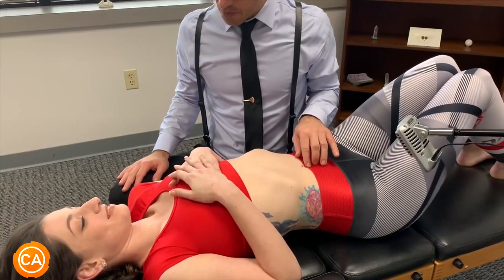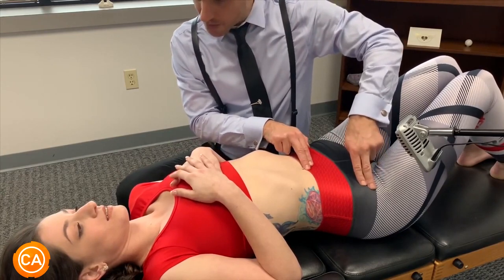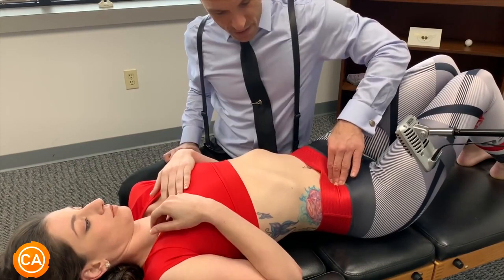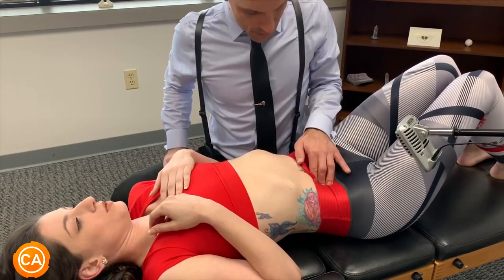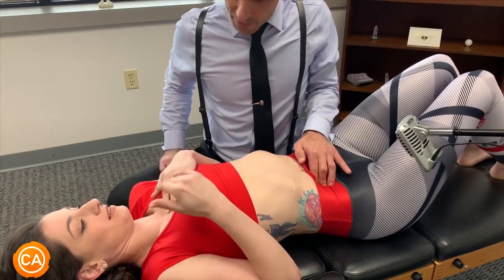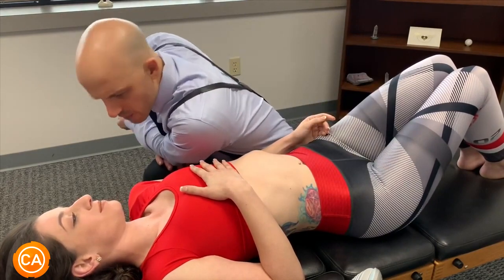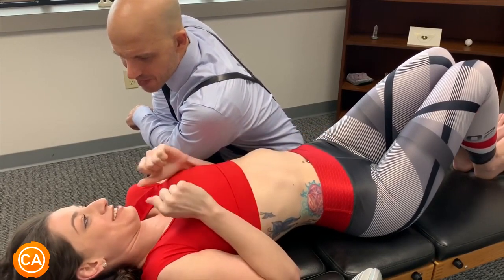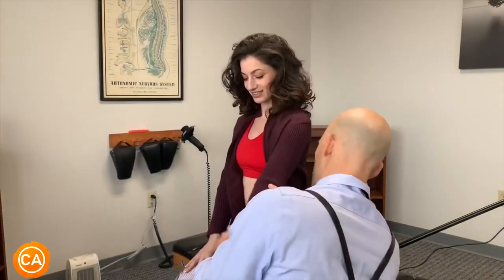The ileocecal valve release. So first thing we do is find the umbilical here and then the hip bone, the ASIS. You can also do this at home — this is really good for stomachs. Then you connect a line between the two, go straight down, and find the tender spot. Yours is a little bit higher up. Feel that? Yeah. Let me see your tongue. How's your sugar content? How much do you eat? I eat a lot of sugar. How much water do you drink? I try to drink a lot of water. Let the shoulder relax.